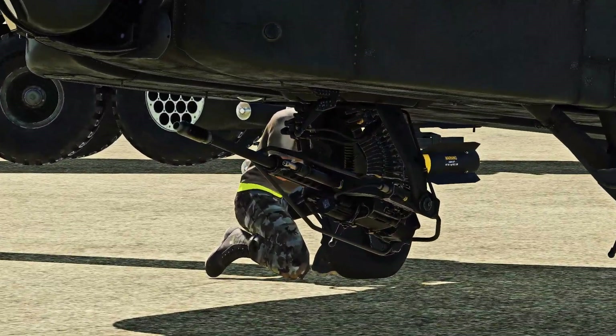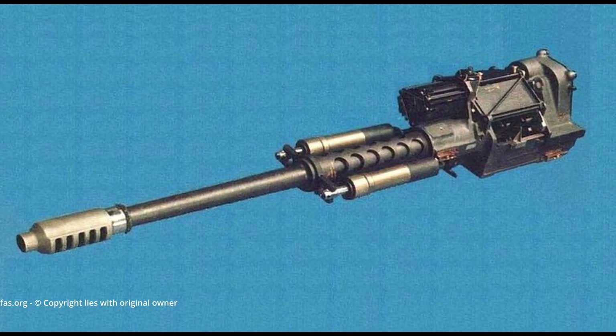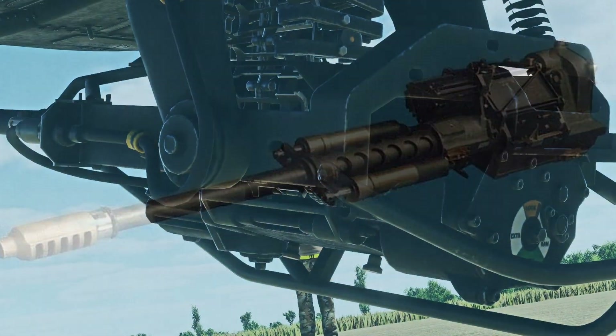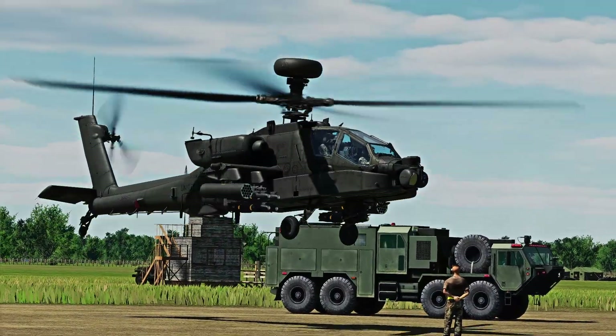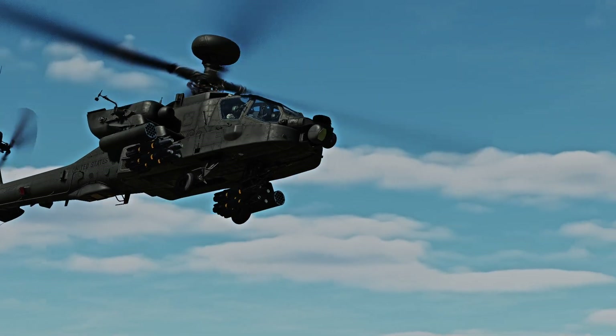This is the M230 Chaingun. Designed and manufactured in the 1970s by Hughes Helicopters, now manufactured by Northrop Grumman, it is an air-cooled 30mm cannon mounted on the AH-64 Apache attack helicopter, capable of engaging most infantry and armor.